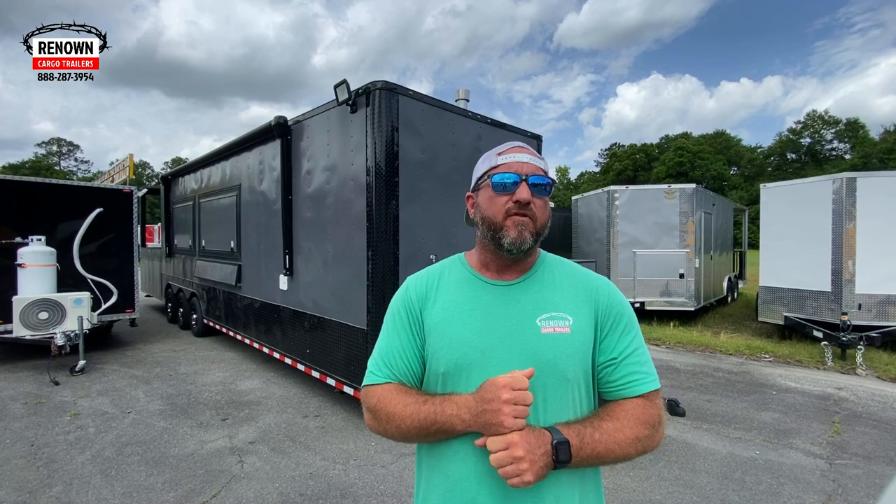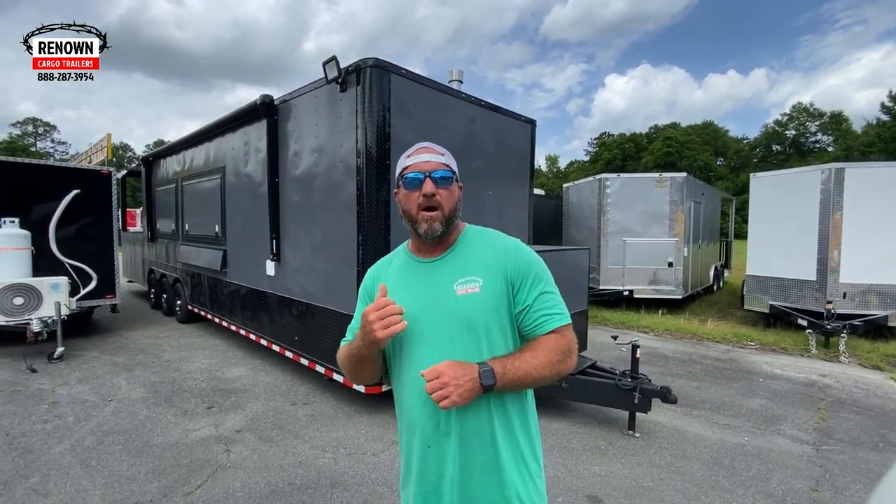It's got an eight foot porch on the back of it that you'll see in a second, so that gives us 26 foot of box. So — eight and a half by 34 bumper pull barbecue trailer, eight foot porch, 26 foot box.